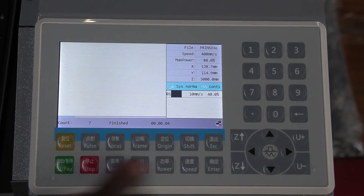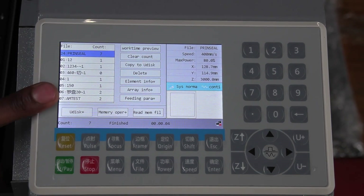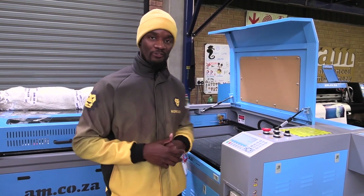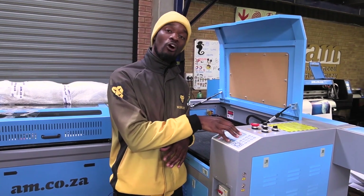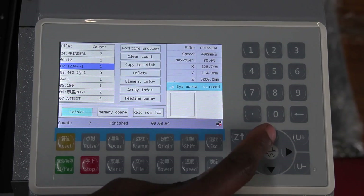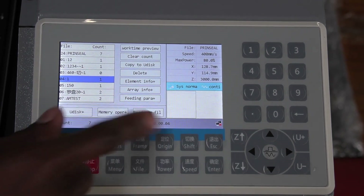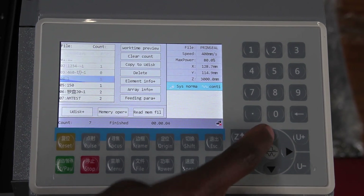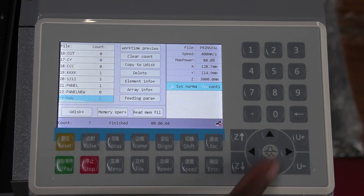The next button is the file button. The file button allows you to access every file that you have saved into the motherboard. Another wonderful feature of this panel is it allows you to pre-save any job that you continually do in the motherboard, so you do not have to go back to the computer and redesign every project again. Once your job is loaded into the firmware, you can come to file and access each and every job.